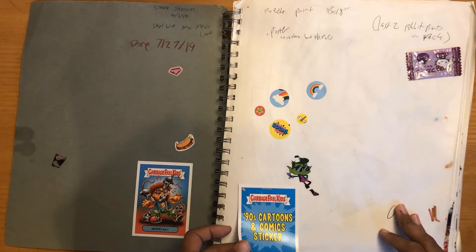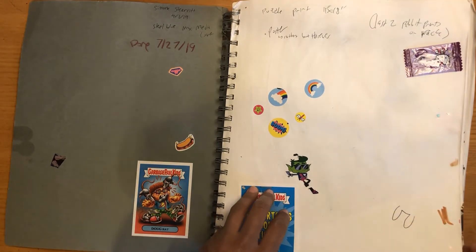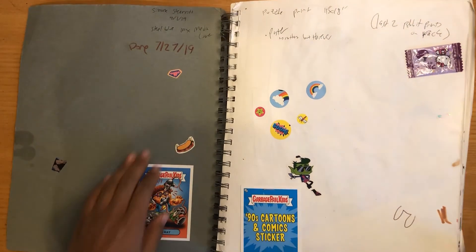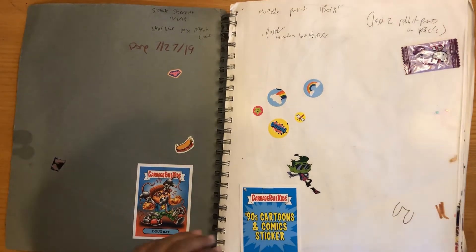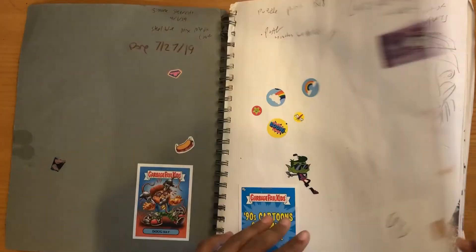I started this back in April of 2019 and finished it by July 7th. Every time I do these videos, I always forget what numbers correspond to which month. So yeah, this first page is pretty rough. It's just kind of some filler stuff.